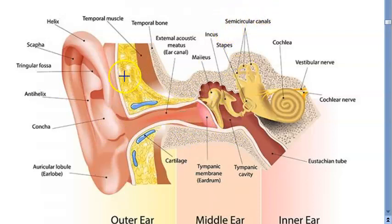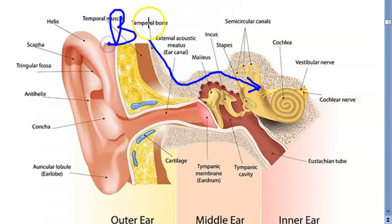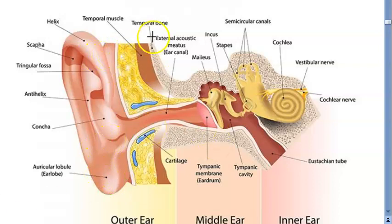But if the person has some issue with air conduction and you want them to hear via the bone — directly, so that the information reaches the inner ear — that's when you'll use a bone anchored hearing aid, BAHA.